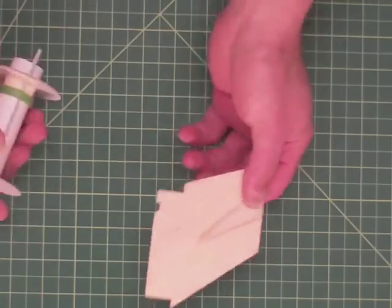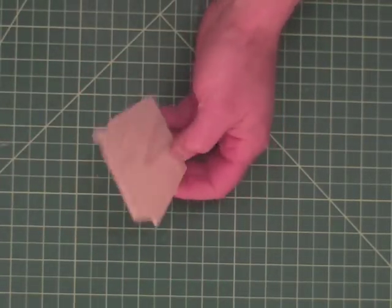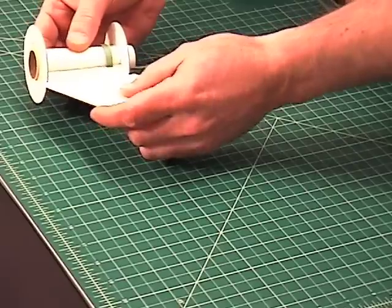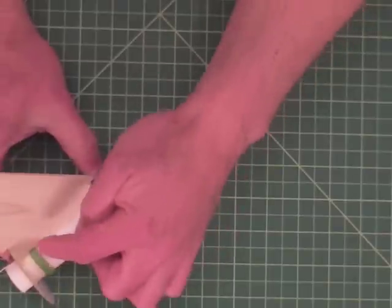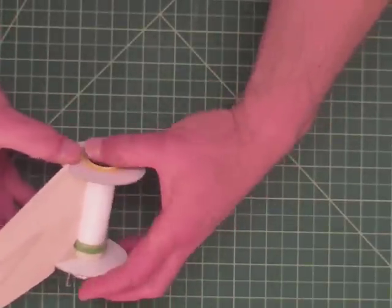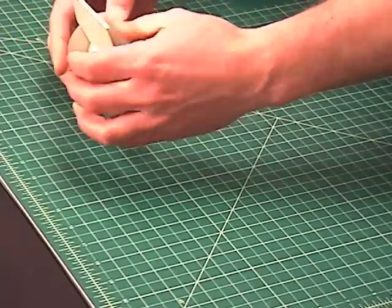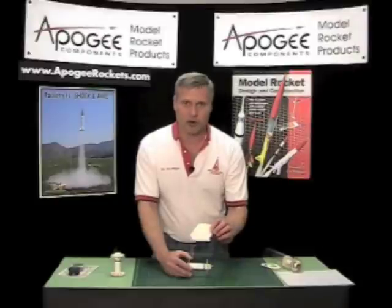A final method you can use is through-the-wall fin tabs. Basically, it does the same thing as these flanges, but it's on your fin, so it also makes the fin stronger. When it's all glued up, it's going to stiffen up these rings as well as stiffen up the fin itself, making the fin harder to come off. I showed you in a previous video how to cut the slots in the tube for your through-the-wall fins.